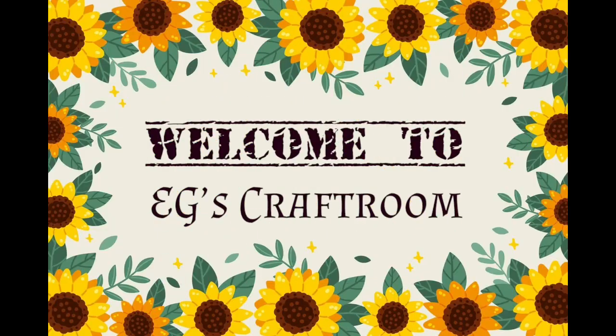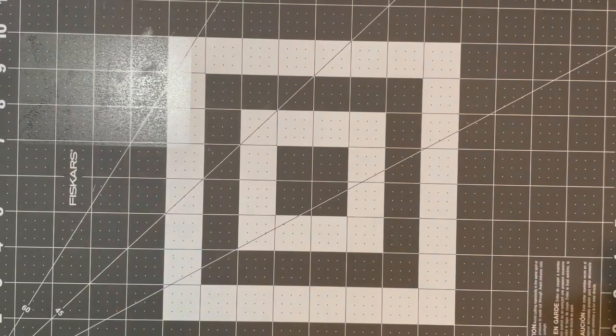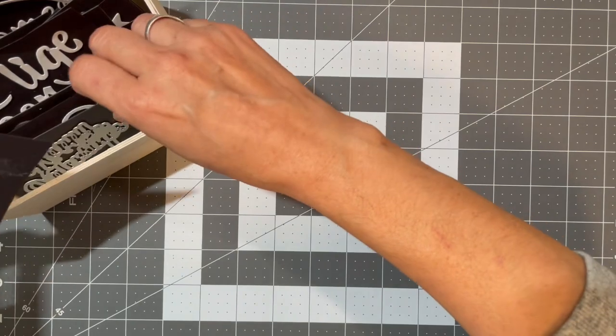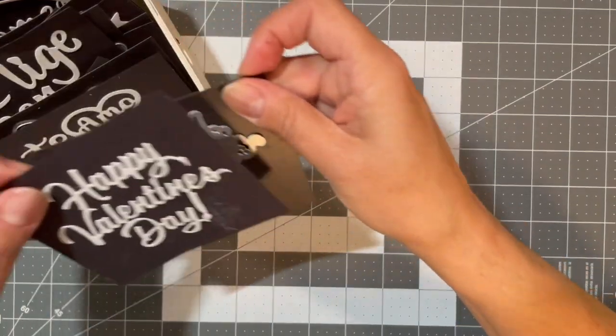Hey everyone, welcome to my craft room. Today I'll be doing an AliExpress haul featuring dies and stamps. I made a sample of each one so you could see what they turned out like.